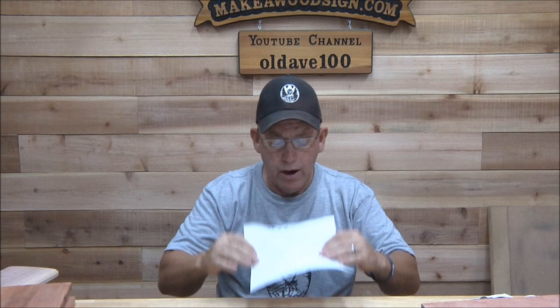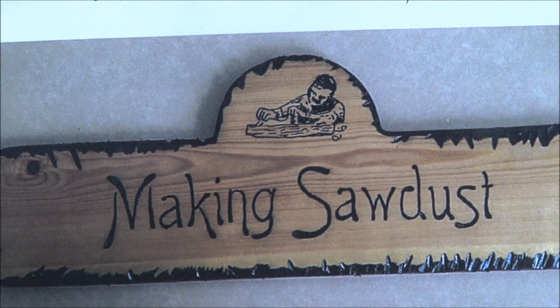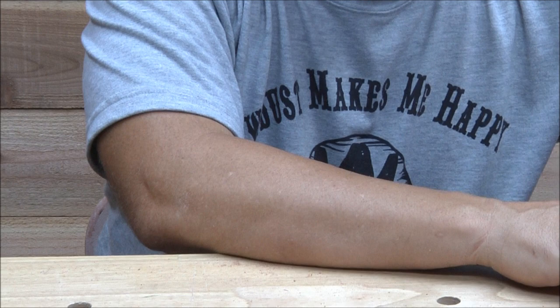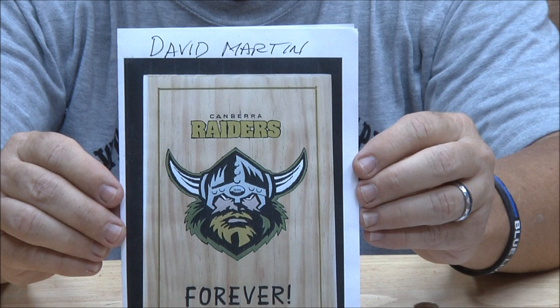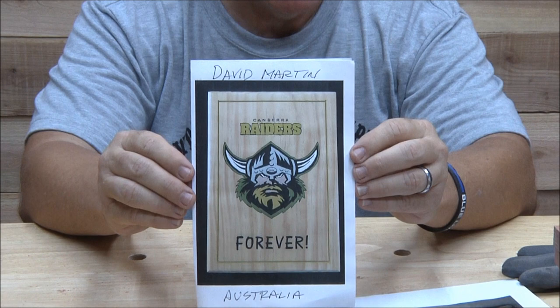Sign carvers of the day: Alan Moody, one of our UK buddies, is doing some really cool stuff — he's come so far in his sign-making skills. He also built himself a little shop out back. And this one is from David Martin in Australia — a local football team sign, kind of like the Vikings logo in different colors. Great work both of you.